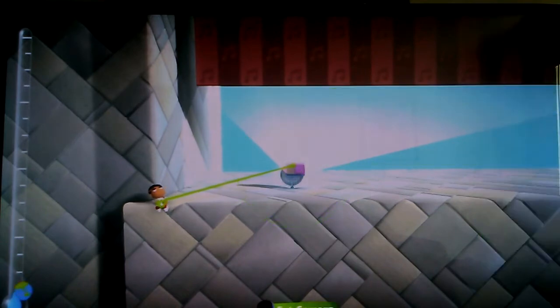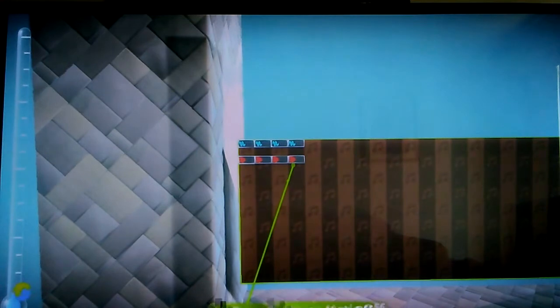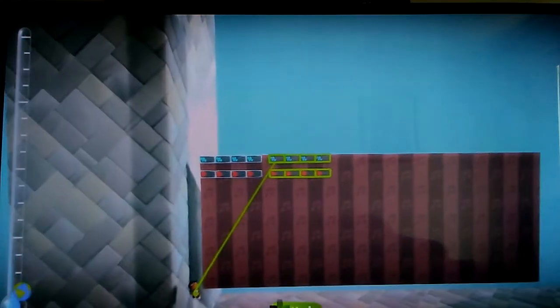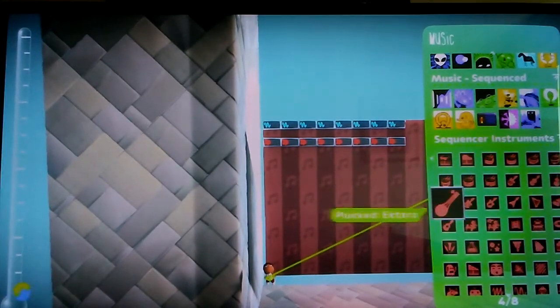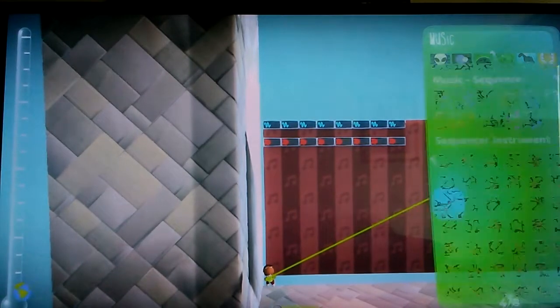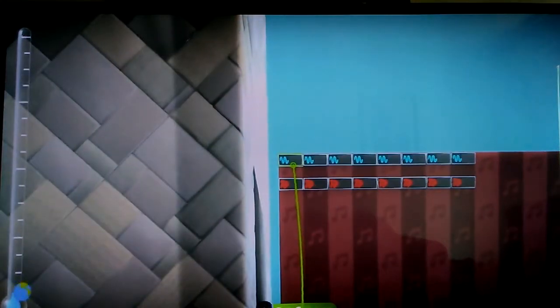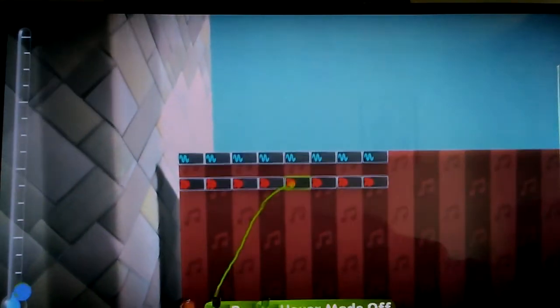Volume sliders I barely use — the only time I do is when something is way too loud compared to what I want to be louder. It's complicated to explain but it makes sense when you're in it. Now let's get on the beat. Usually it'll be four beats — like the first part, then boom, that's the beat drop.